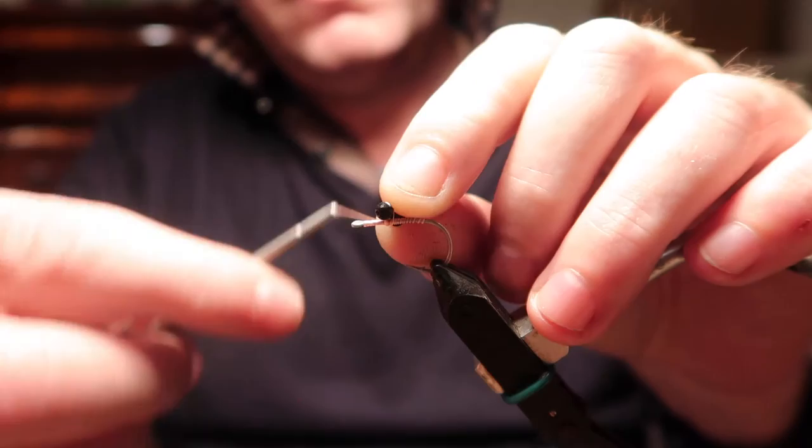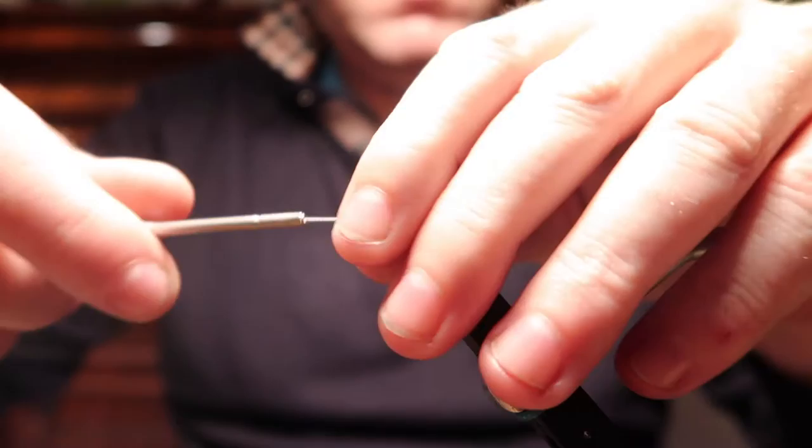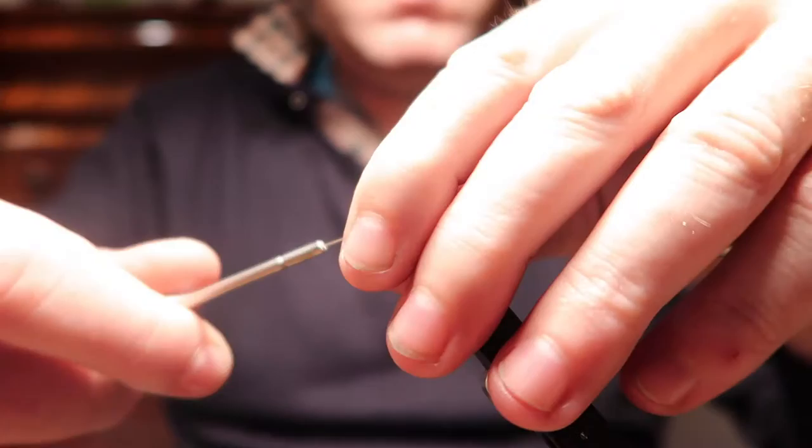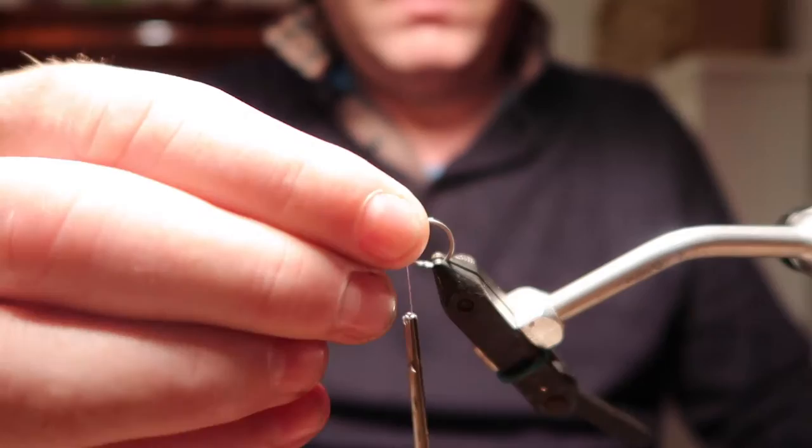Do a mixture of X-wraps, however you decide to put on your eyes. For these larger flies I would really always use Flymaster Plus because you can really tug on them and they don't move afterwards. In saying all that, I still glue them, which you'll see on the other side — really firmly putting them down.